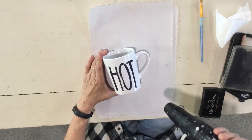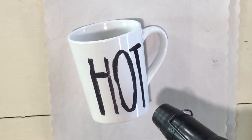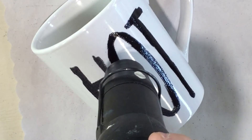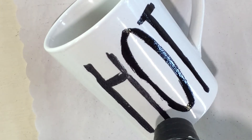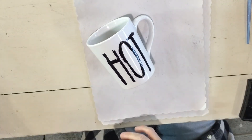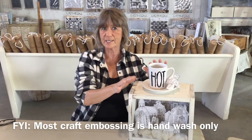Now I'm just gonna use my heat gun and emboss it. On glass it does take a little longer — you've got to get it heated up. You'll notice when it starts to change. And just like that, you saw how quick and easy this was!